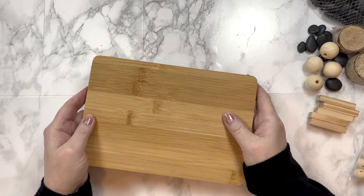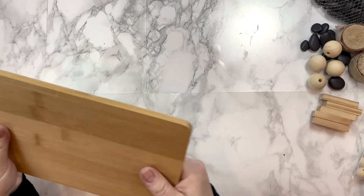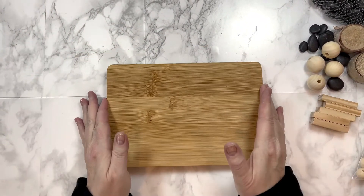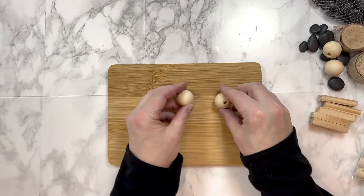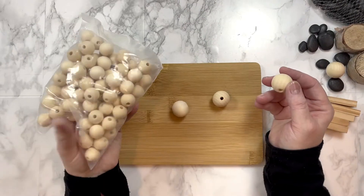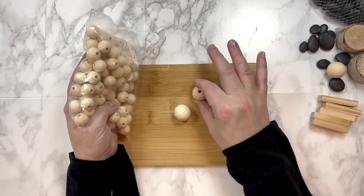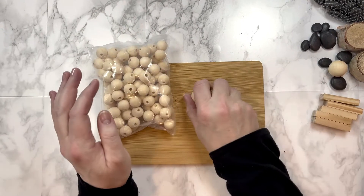The supplies we're using for today's project are a bamboo cutting board from the Dollar Tree. I always pick up a couple of these whenever they're in stock because they can be hard to find and they do sell out quickly. Next we'll be using these large wooden beads. You can get wooden beads at Dollar Tree but I like to buy the unfinished ones in bulk in multiple sizes from Amazon.